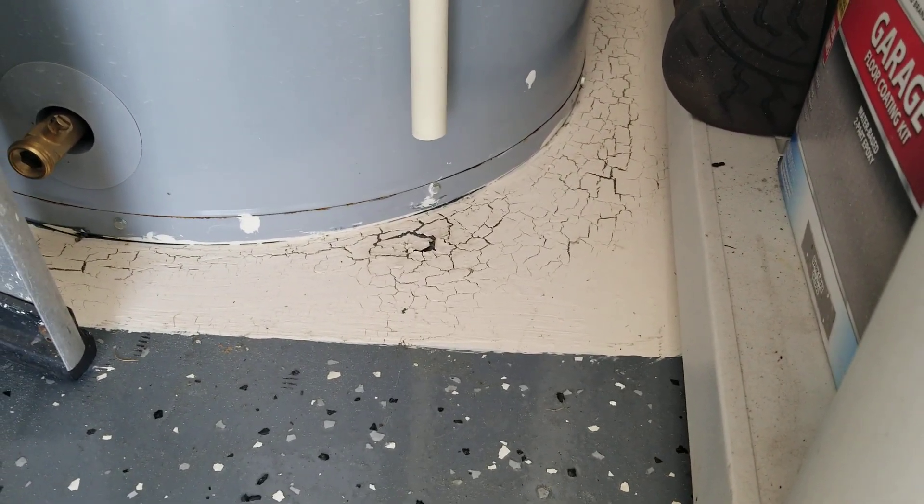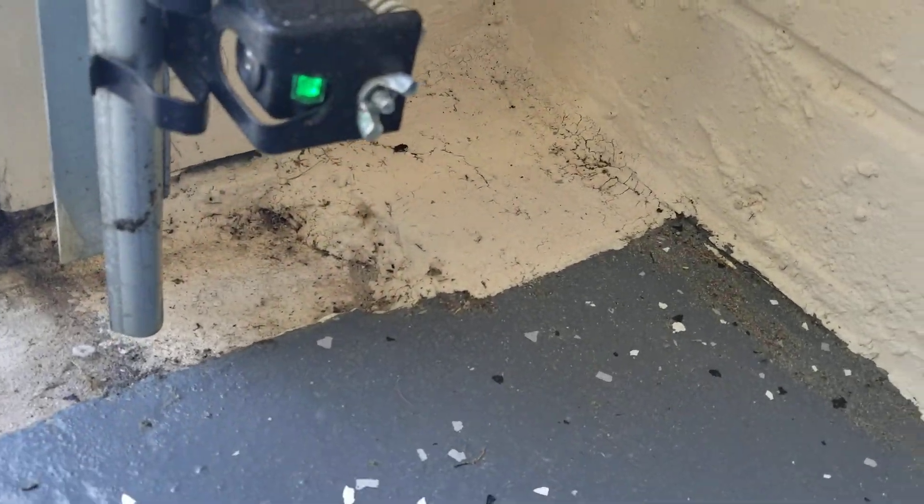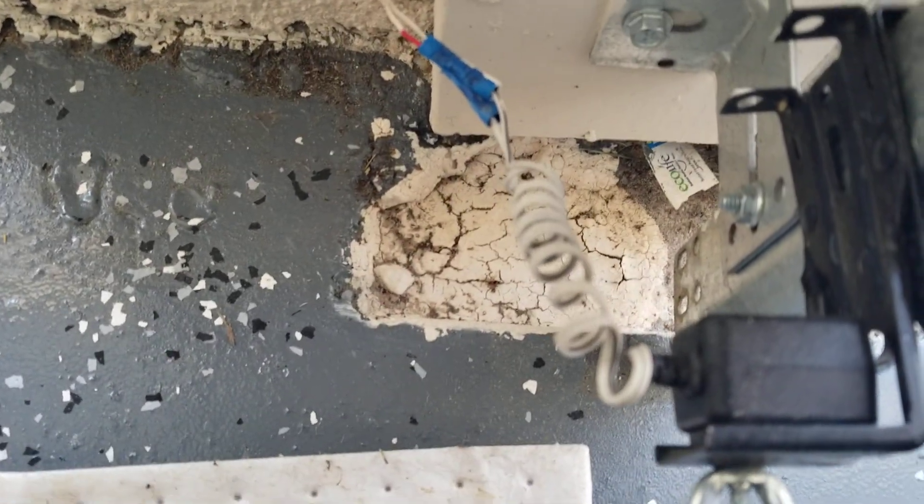This is what happens when you try to paint over the stickiness — it'll crack, so it doesn't do any good. You've got to strip everything down to the concrete. This area was really bad, just around the water heater, and I got some corners where it was all sticky and I couldn't get it cleaned up enough. See — it will crack. Paint over the epoxy will not work; it'll just make things worse. There's another example right there — just giving you a heads up.